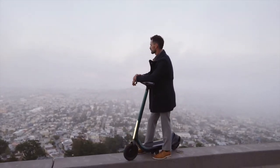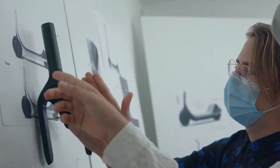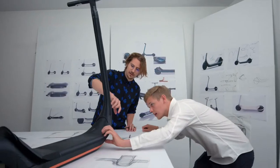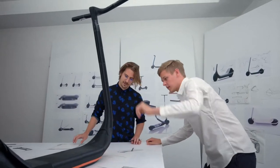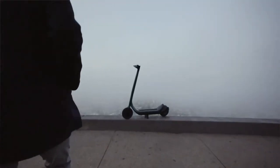The existing scooters that you see on the market are all constructed around known components and existing components. When we developed this scooter, we were thinking about how to make every one of those components feel integrated — and not simply feel streamlined, but feel like custom bespoke design for this scooter.